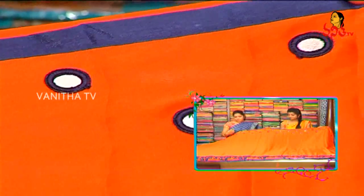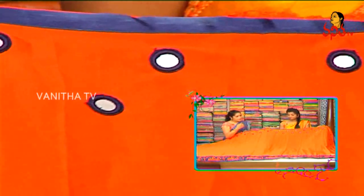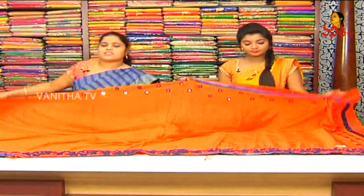We have a shoulder border. We have a pure mirror work. You can see that the design is hanging on the shoulder. We have different variations in the shoulder.